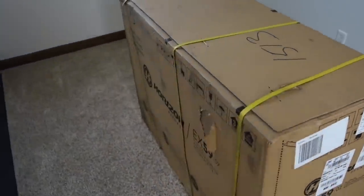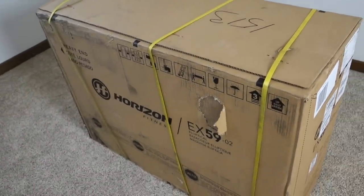The elliptical that I purchased is a Horizon EX5902. I did a fair bit of research on ellipticals, probably about two months worth, trying to determine which one I wanted. I looked at Dick's Sporting Goods, Sears, kind of went through all those, and wasn't quite happy with the reviews until I found this Horizon, and it had good reviews.